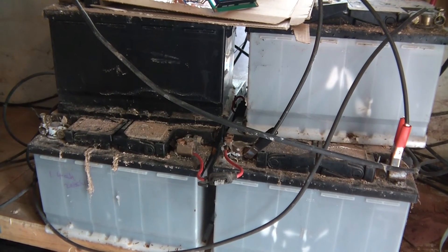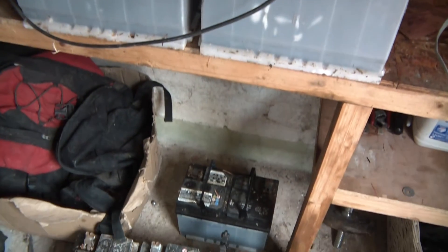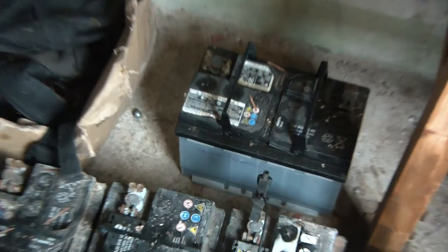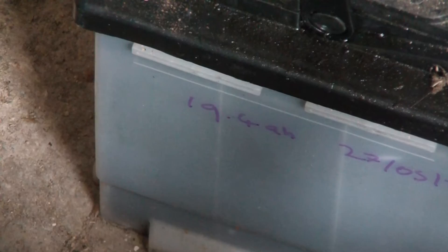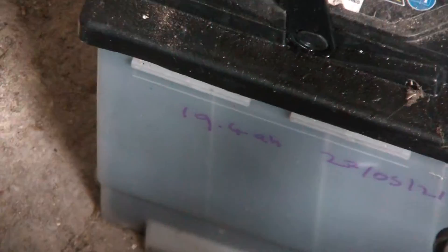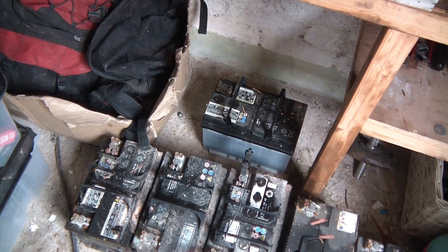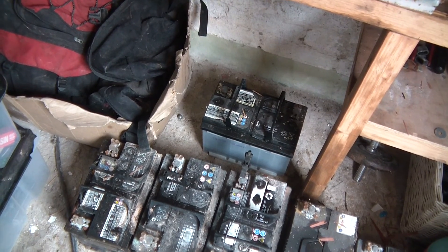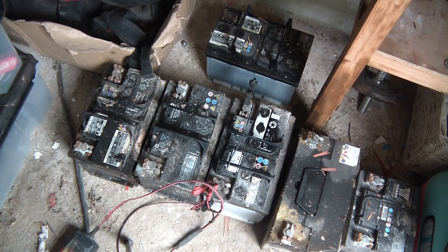So far I've found that one battery is completely dead — it won't take charge, I don't know why, but it won't. I've also got another battery here which will take charge and drain perfectly well, and the result of this one is 19.4 amp hours, which is perfectly good for a battery which is so old and which I paid very, very little for. Some of these batteries here won't seem to charge up, which is a good indication that they're dead.